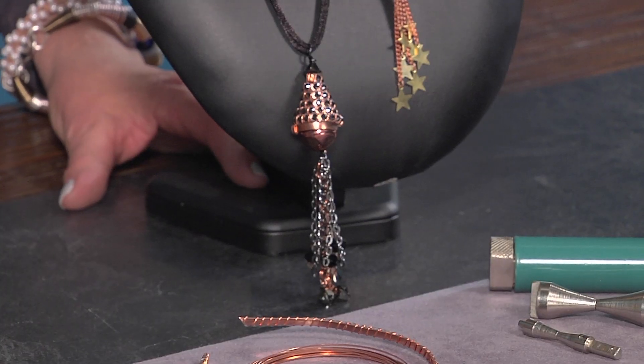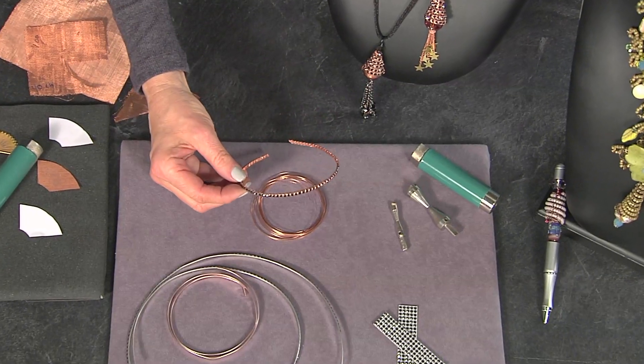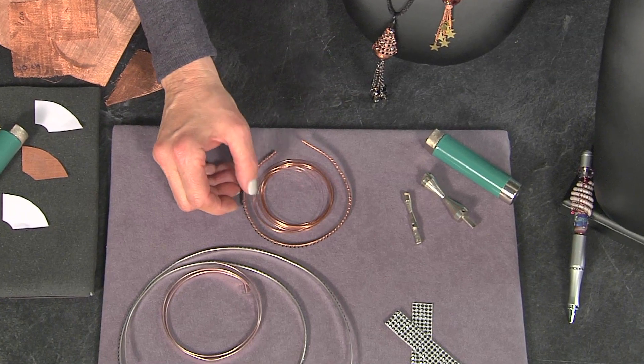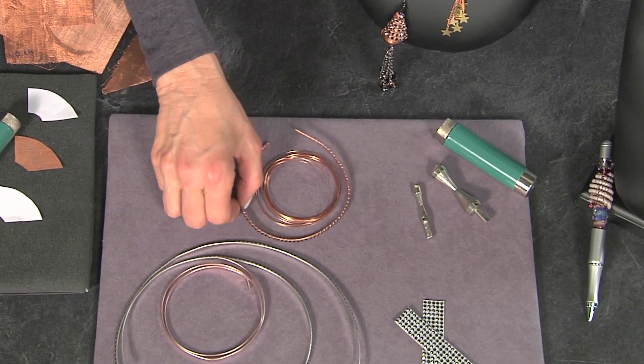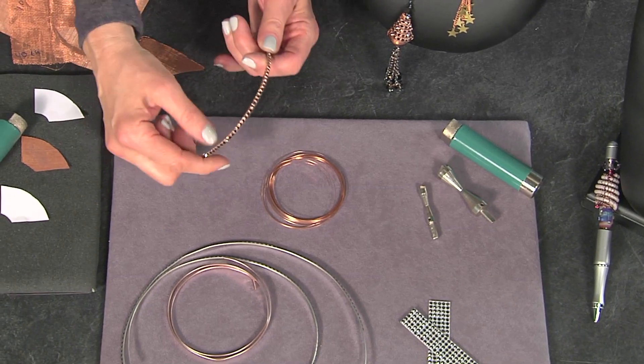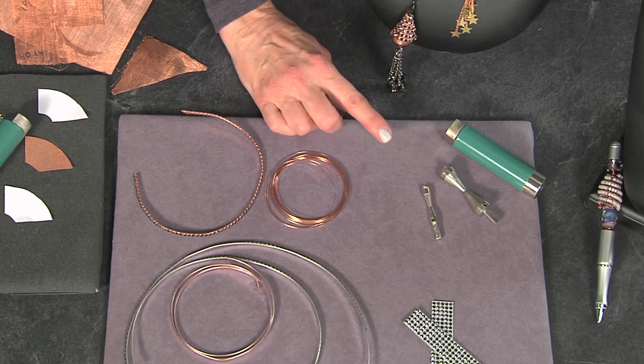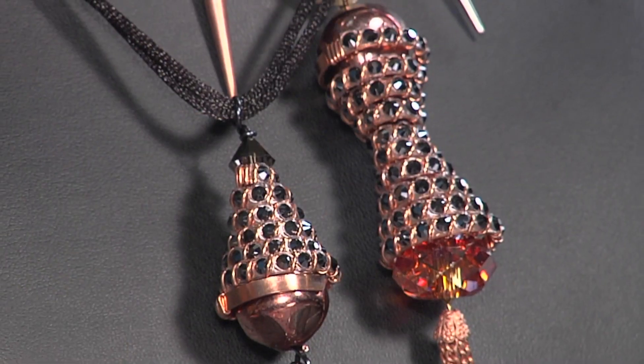The next thing I'd like to show you is how to use flat wire again — but this flat wire is embellished with flat-back crystals that have been ironed on; they're hotfix. After creating the embellishment, I've wired it up with half-round wire. Then the process is, again, to place it on a cone mandrel and create these shapes.